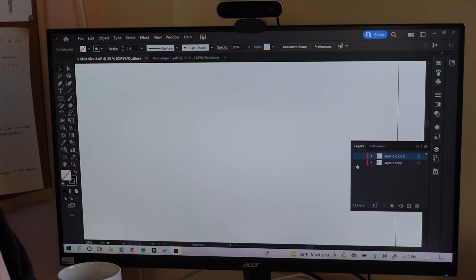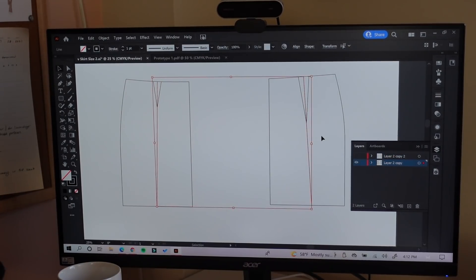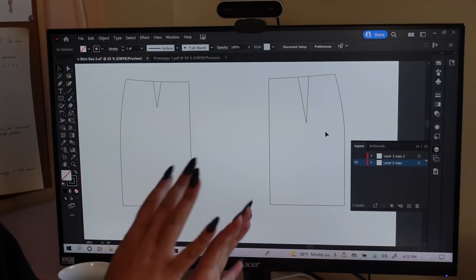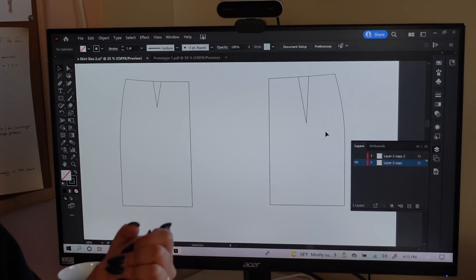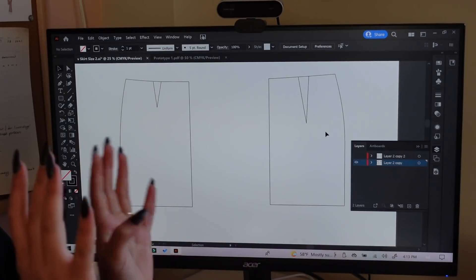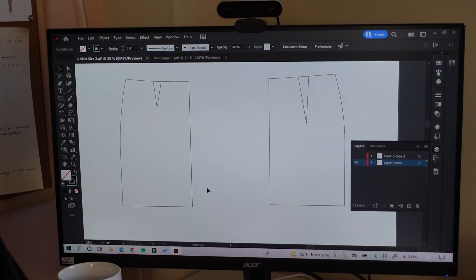Let me back it up a few stages. I started with my skirt block. A skirt block usually doesn't have lines in it. If you don't have pattern blocks, you need to get them or make them — that is the basis for flat pattern making. You need skirt blocks, bodice blocks, sleeve blocks, all that. That is step one, and once you've gotten that you can move on to making your design.